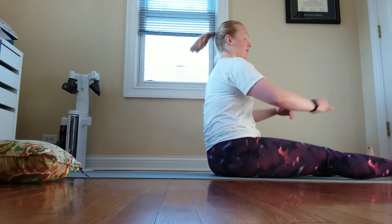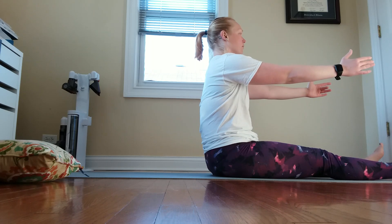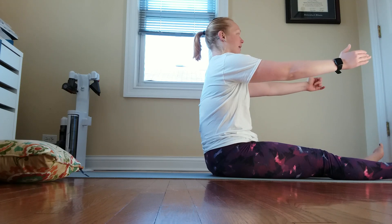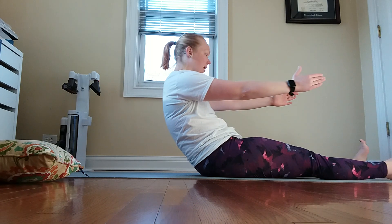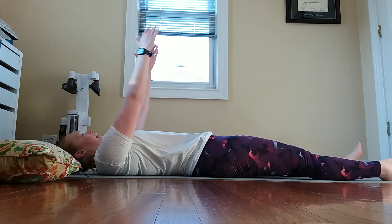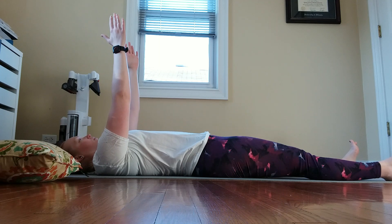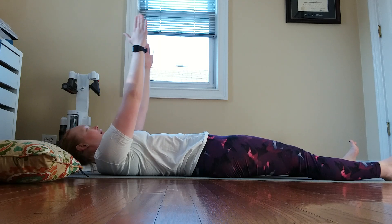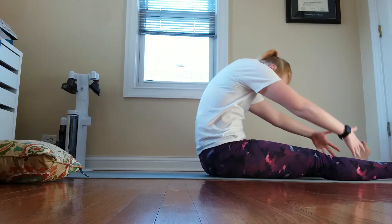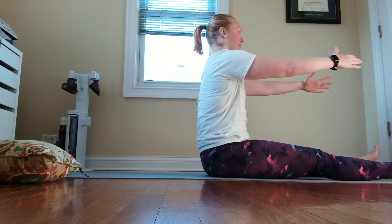I'm going to sit up super tall. My legs are nice and long, my hands are out in front of me. Inhale through the nose, and as I exhale through the mouth, I'm going to start to roll down. Exhale, rolling down one vertebra at a time. Hands come up over the chest. Inhale through the nose, exhale through the mouth. Keeping those heels down, keep that scoop, and you can round forward. Take a nice stretch. Re-stack, re-build.